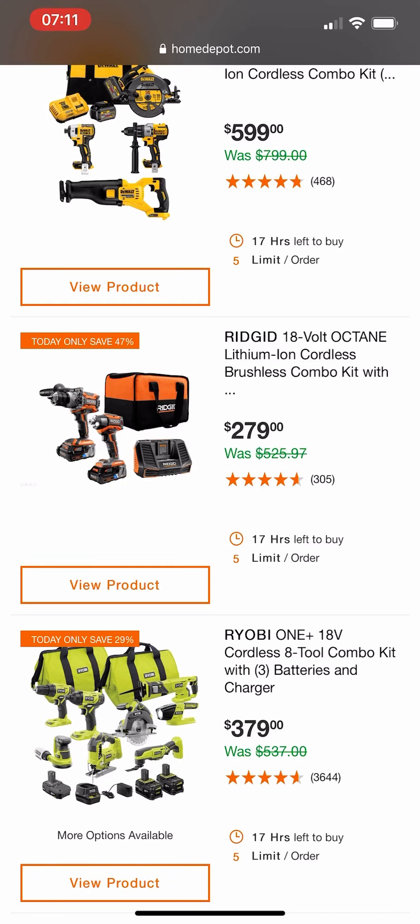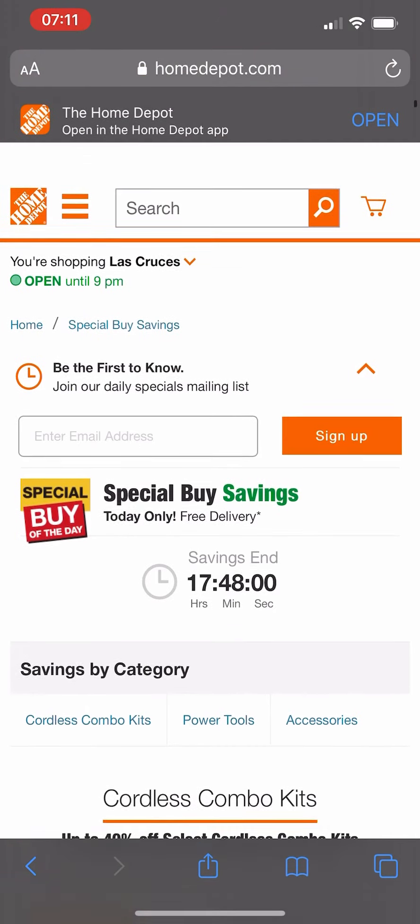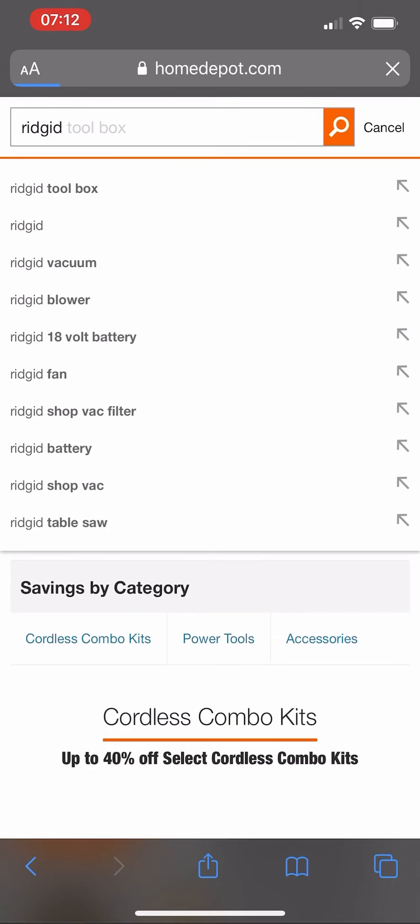This Ridgid Octane kit is $279 — they have it marked 'was $525,' but to be honest with you guys, it was never that price, never has been, never will be. We've seen it as low as $180 in some stores. You're getting their 6 amp-hour battery and their 3 amp-hour battery with the kit.